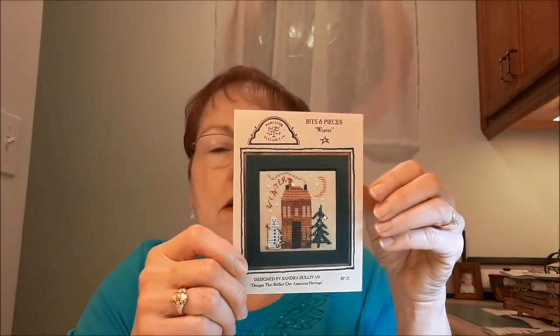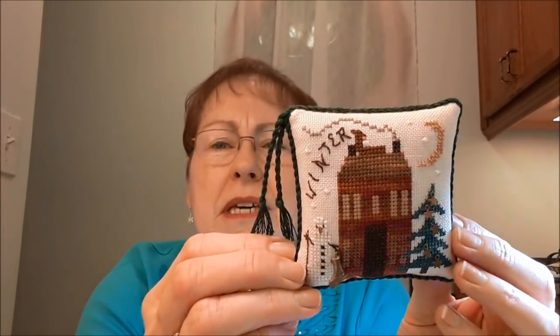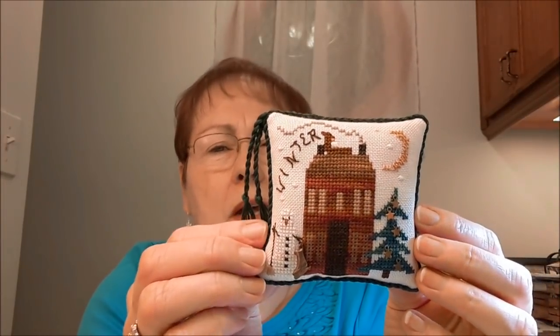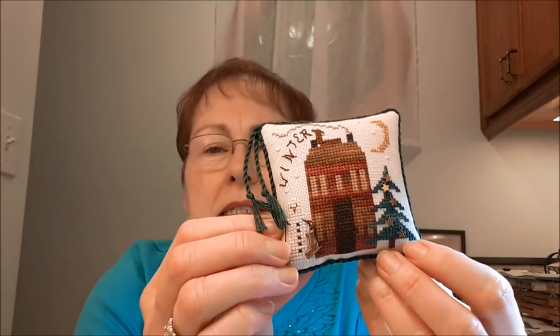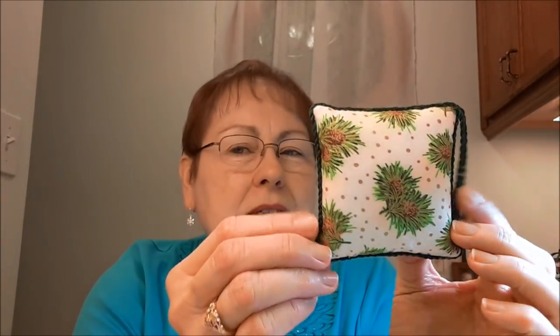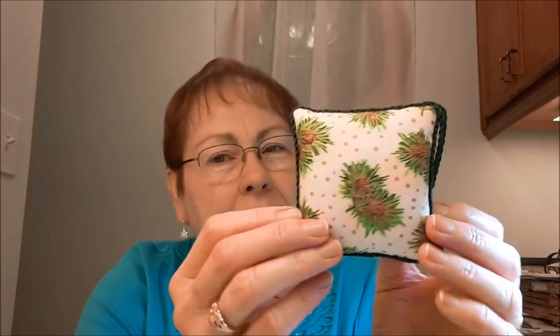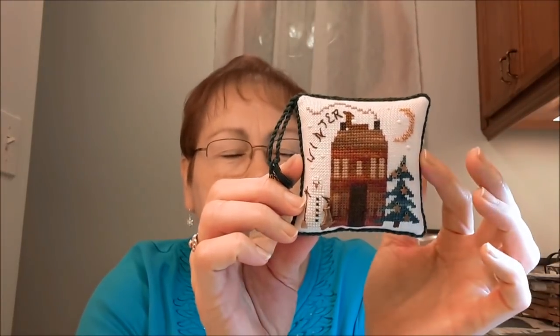The first one is a Homespun Elegance Bits and Pieces called Winter. I stitched this on 32-count Jobelin. This was stitched a long time ago, but I finally got it finished. I just made it into a little tuck pillow. It's got little stars on the tree, and an ice skate hanging from the snowman's arm. I've got some cording and just used some pine cone fabric on the back. So this one is going in my winter bowl, my winter basket.